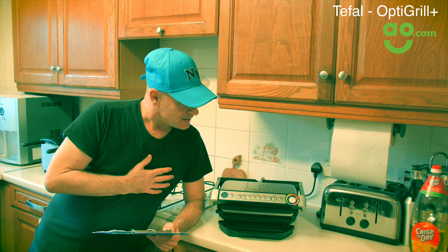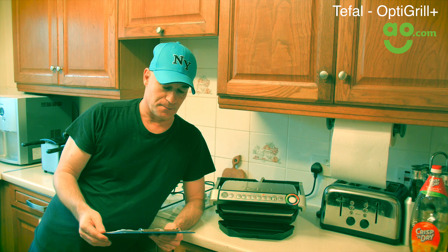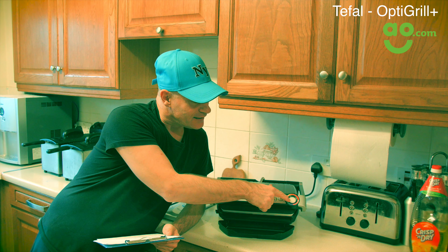The things I like about it — well obviously the things you can cook on it: steaks, pork, fish, burgers, bacon. And it has a manual button as well, which means that you can control the temperature to exactly how you like it. It has an LCD just here, which changes colour as it's cooking, so you can visually see whether your steak is rare, medium, or well done.